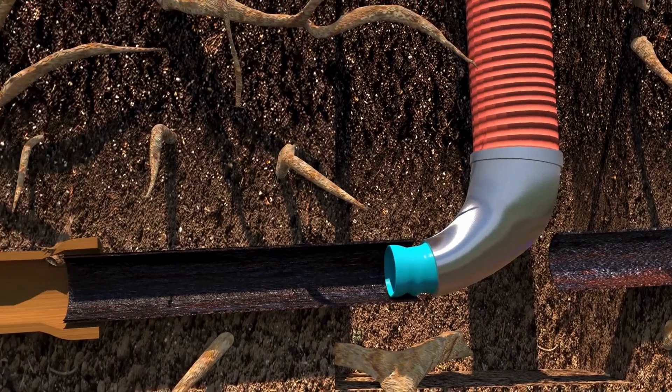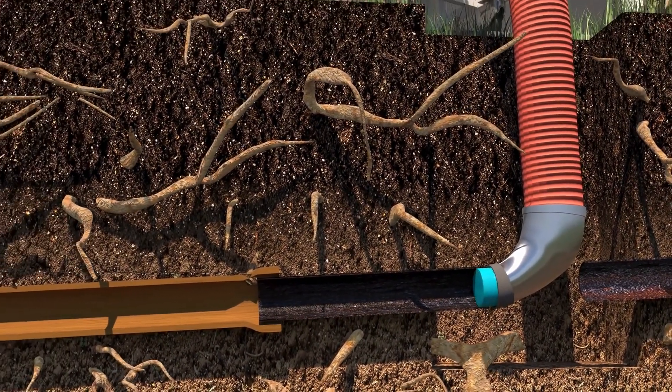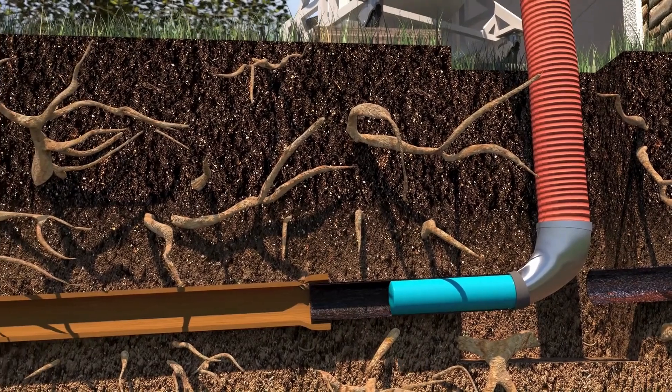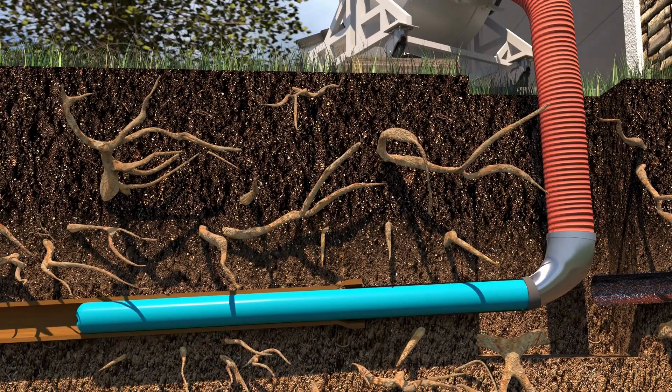Next, the starting end of the liner is securely fastened to the inversion drum nozzle, making an airtight seal. Air pressure pushes or inverts the flexible liner into the pipe, sealing all cracks and connections.